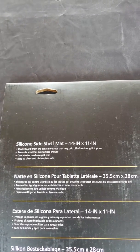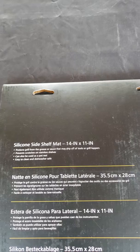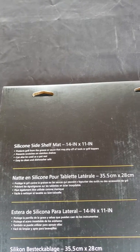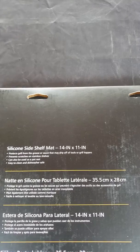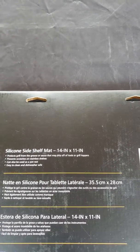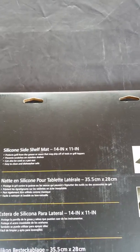It prevents scratches on stainless shelves. It can also be used as a pot rest because it's made out of silicone — those things are thermal. They're easy to clean and dishwasher safe. If you can throw it in the dishwasher, it doesn't get much easier to clean.